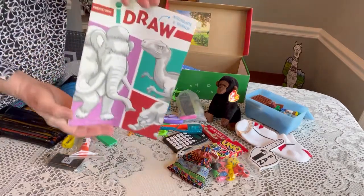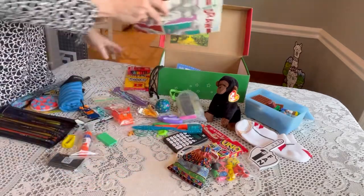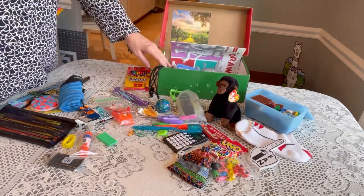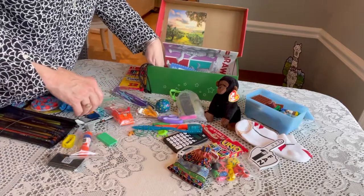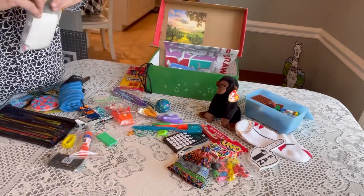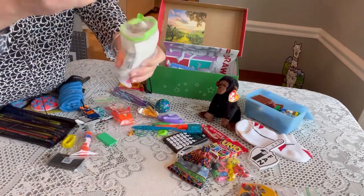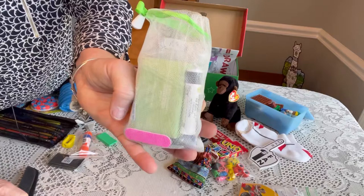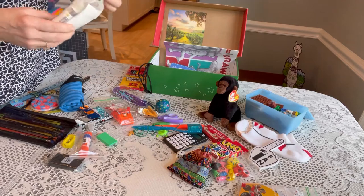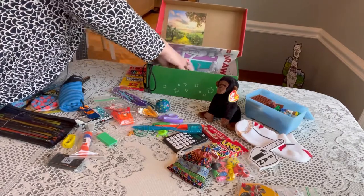I also packed an 'I Draw' book in every shoebox — these are currently at Dollar Tree and are really fun for older boys. Then his hygiene kit: inside the bag he has band-aids, a comb, a bar of soap, a lip balm, nail clippers, and nail files. The nail clippers, nail files, and comb are from Amazon in bulk; the lip balm is from Dollar Tree. That fits right in there nicely.